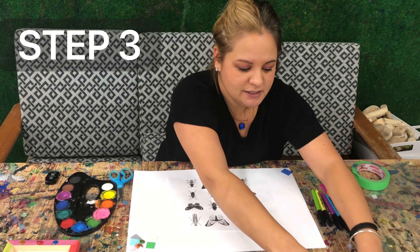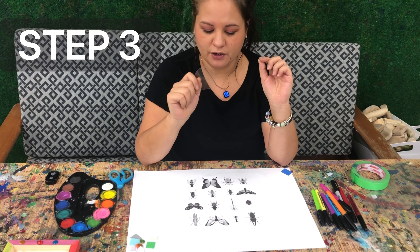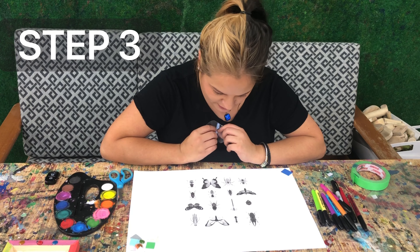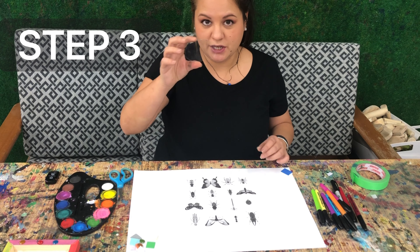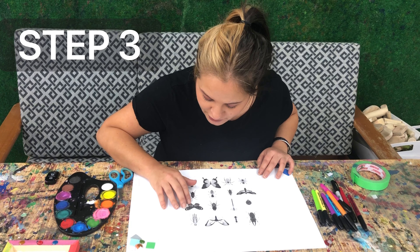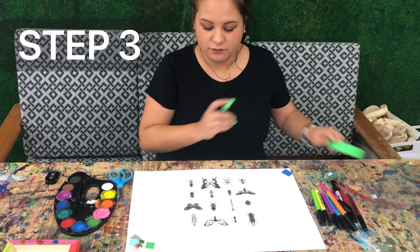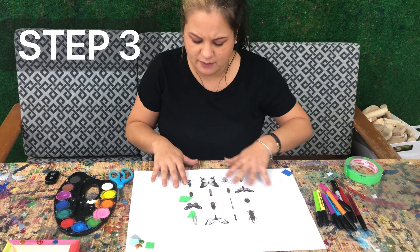Take one of your shrink paper pieces — these little clear papers. They don't look like much, but you're going to want to try them out; they're really fun. Take a look at your bug diagram and pick what you want to trace. I'm going to go with this really cool-looking butterfly. Take your shrink paper, put it over top of your butterfly or beetle or dragonfly or whatever you choose, and trace onto the clear piece using the photo underneath. I like to tape my shrink paper down, but you don't have to — you can just hold it down.